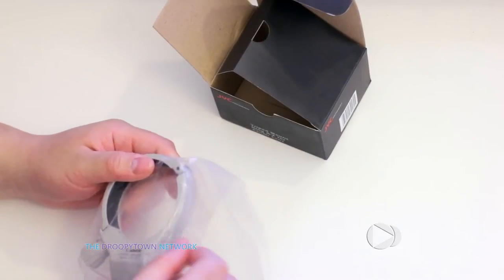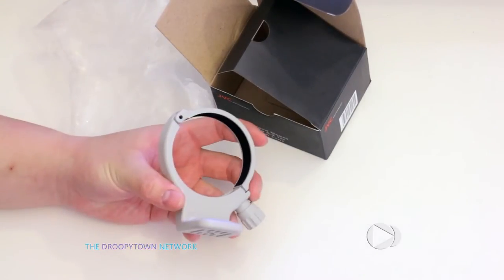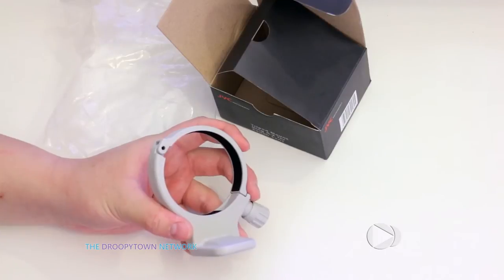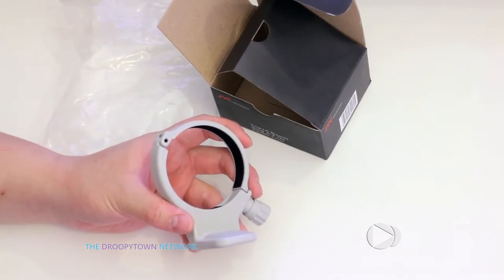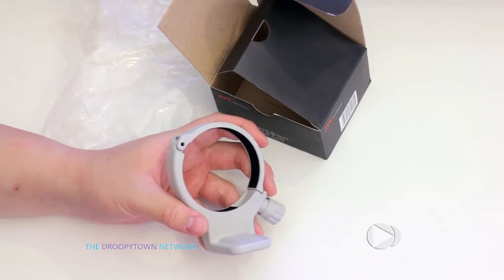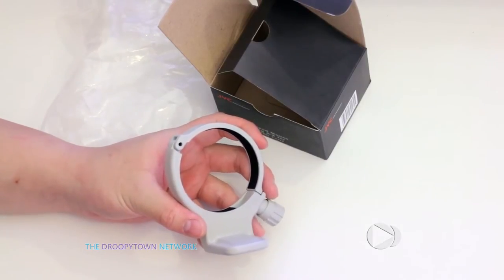Basically, there are a few things you've got to look for when buying a generic brand adapter. The first thing is you've got to make sure it is fully made of metal. That seems kind of obvious, but believe it or not, there are some generic adapters out there that cost a few dollars less that are plastic — and that is just insane. The idea of mounting $1,500 of equipment onto a plastic mount ring is really not necessary to save those few dollars. You're already saving a hundred something, so let's stick with metal.